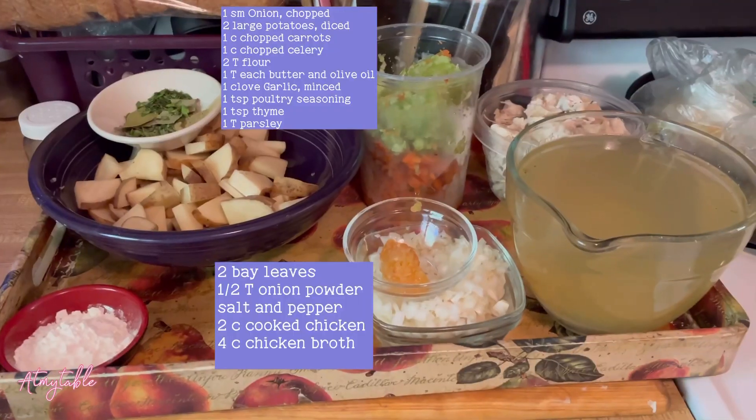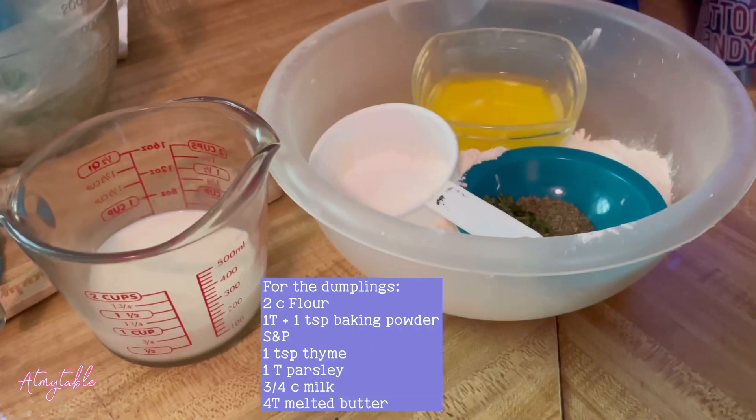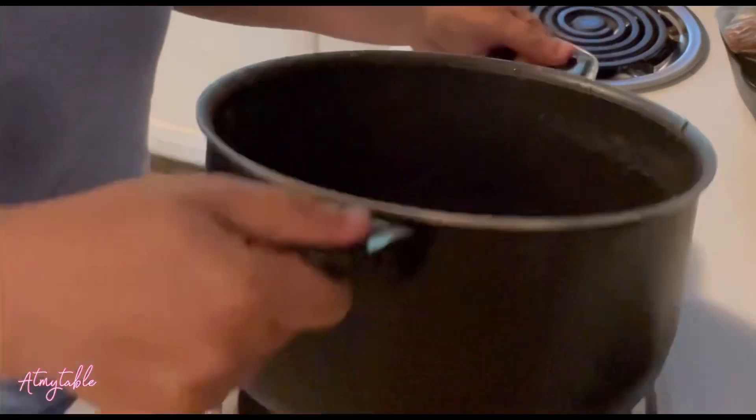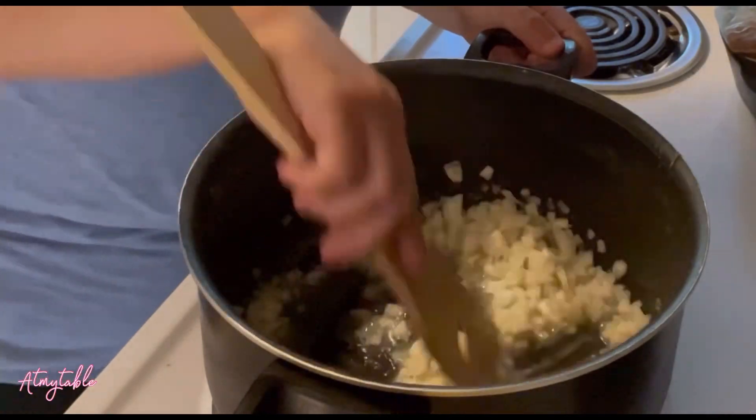Hey guys, let's make some chicken and dumplings. Here's what you need. In a preheated pan, sauté onion in olive oil and butter until slightly soft, just one to two minutes.